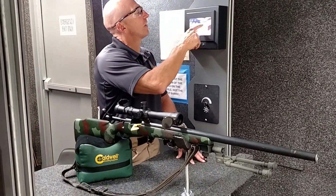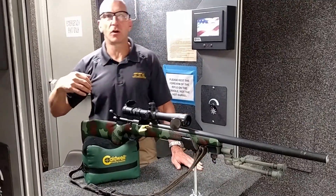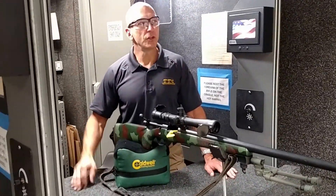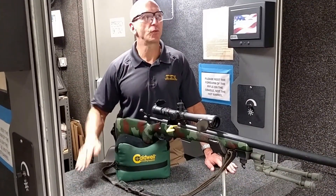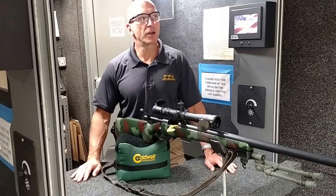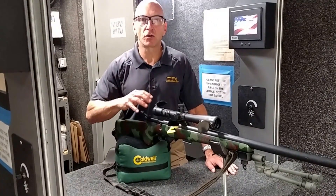I'm just going to run this target out to 25 yards. 25 yards is probably the standard as far as getting your bench rest zero. After you get a 25-yard zero, you can go out to 100 yards or 200 yards, wherever you want to zero your rifle, and you can get a good solid or refined zero from there. But this is a great area to start.